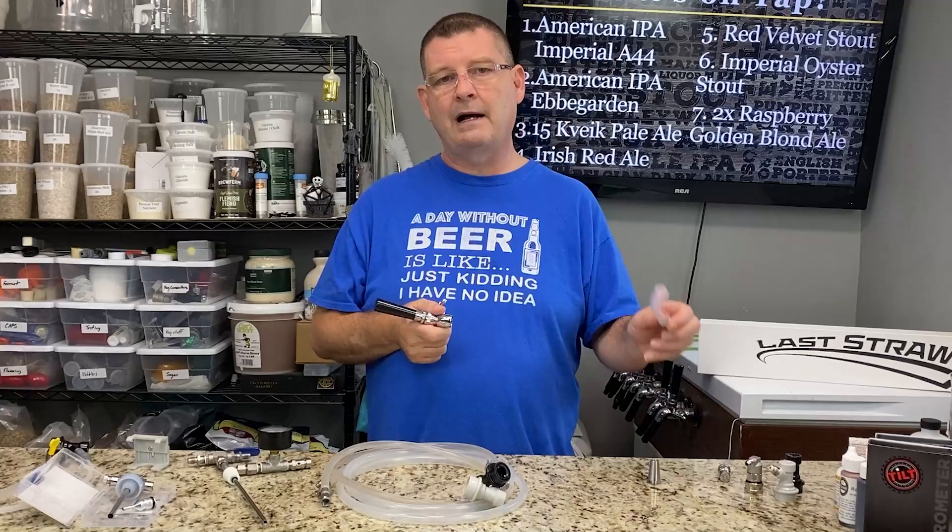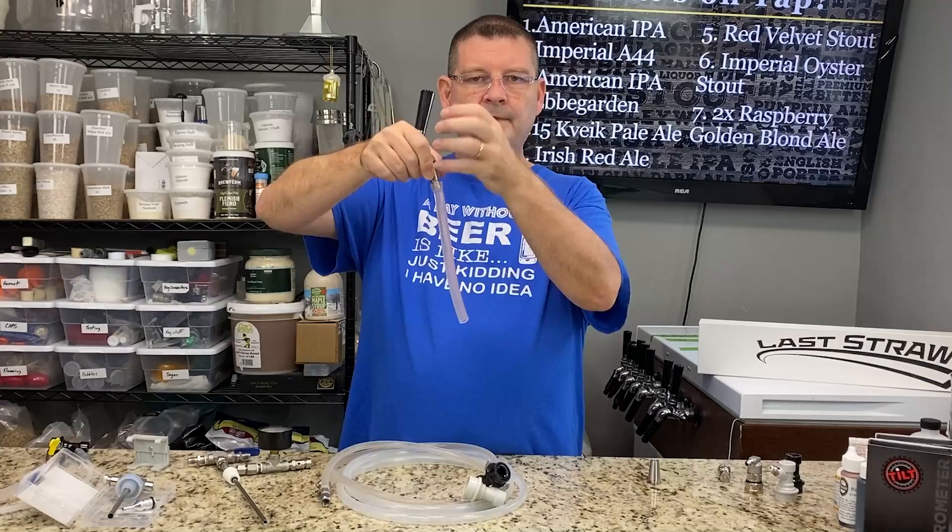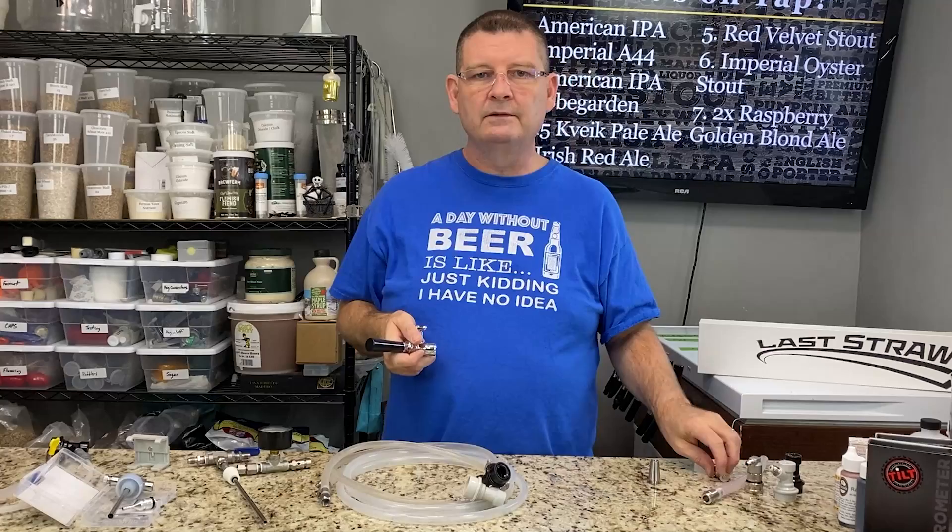One option, which I think they call a growler filler but it can also be a bottle filler, simply screws right onto the end. You put your bottle up, you fill it, cap on foam, rock on. It's nice.